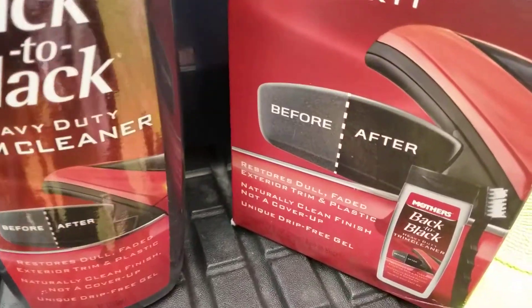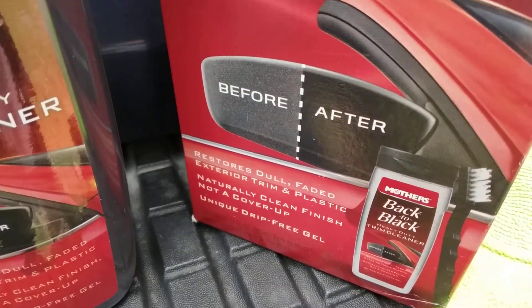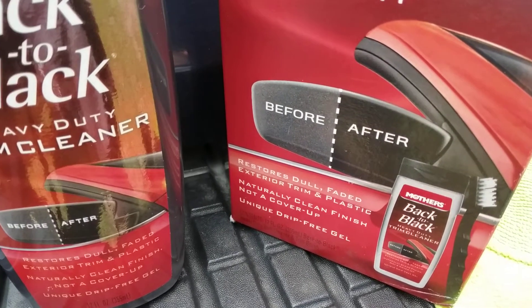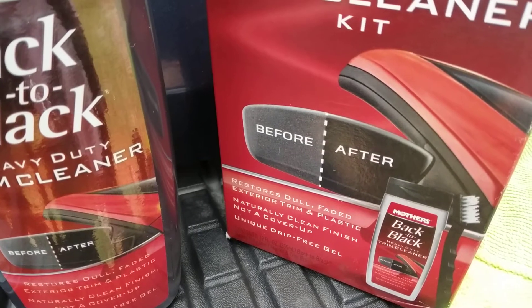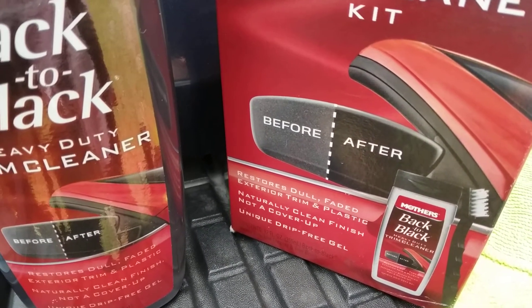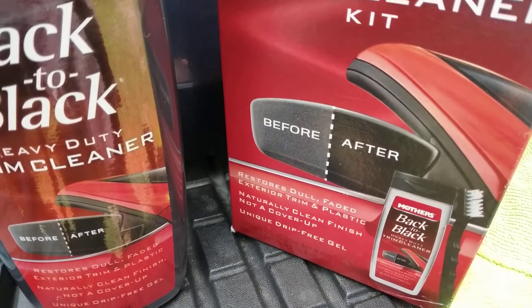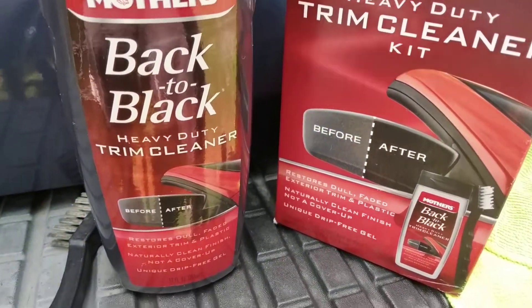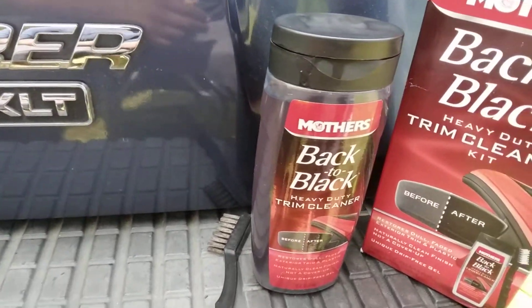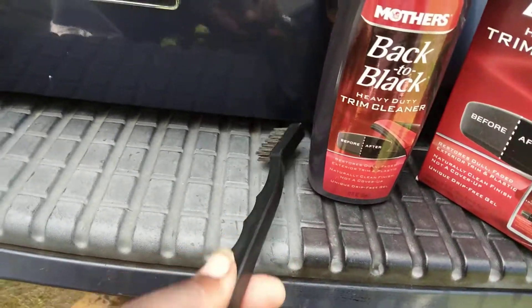It's showing you a before picture here. It says it restores dull faded exterior trim and plastic. It says it naturally cleans the finish — not a cover-up, but a unique drip-free gel. It states that it really will restore the trim, and it comes with a little brush.